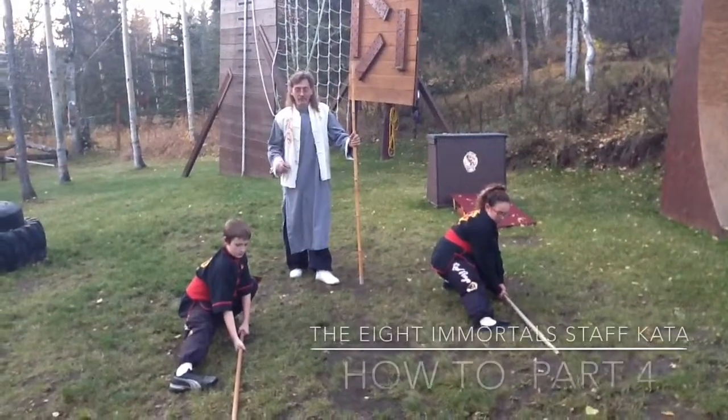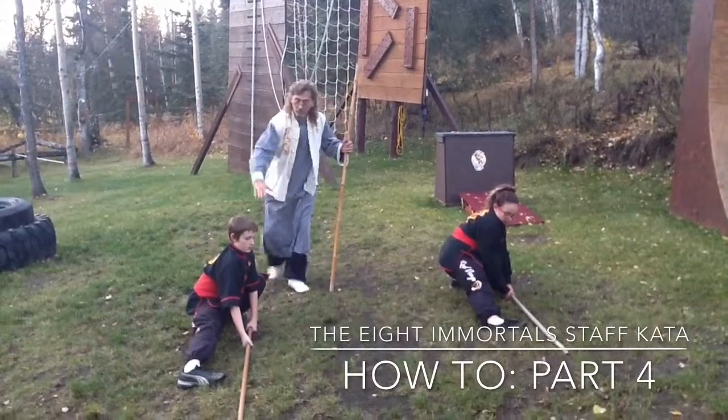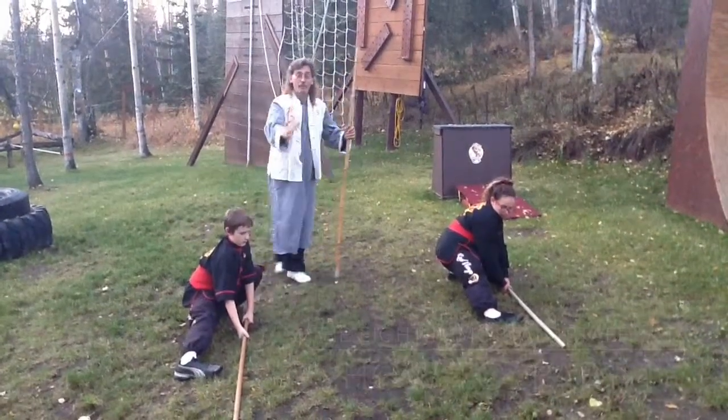We're going to go from Riding Tiger to Riding Tiger. First move, you're stepping down. Try to go with both feet — they're going to be flat on the ground. Extend your weapon straight forward.